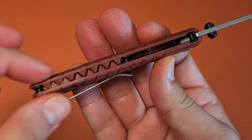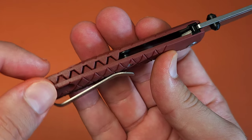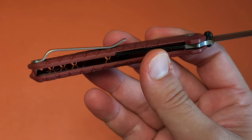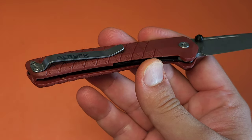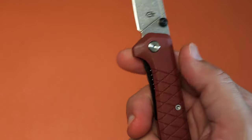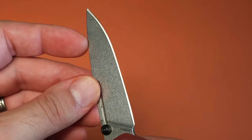At $19, you have an injection molded handle with an integrated backspacer, which is really kind of a clever design. You have an actual decent clip — I didn't even expect that. You have a proper amount of lock bar access, really good ergonomics, and an actual decent grind.